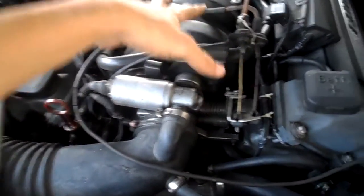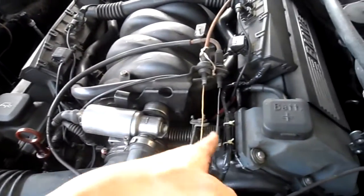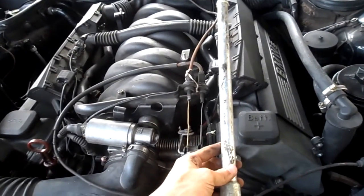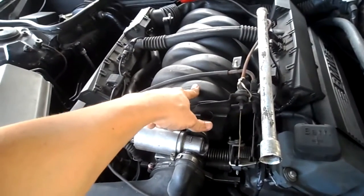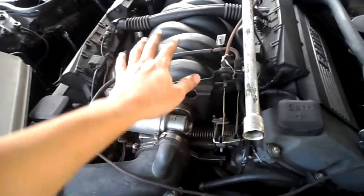And then you have to take the whole plastic intake plenum. Underneath this, there is an aluminum pipe from inside the crankcase into the plastic intake. It sucks all the oil into this.